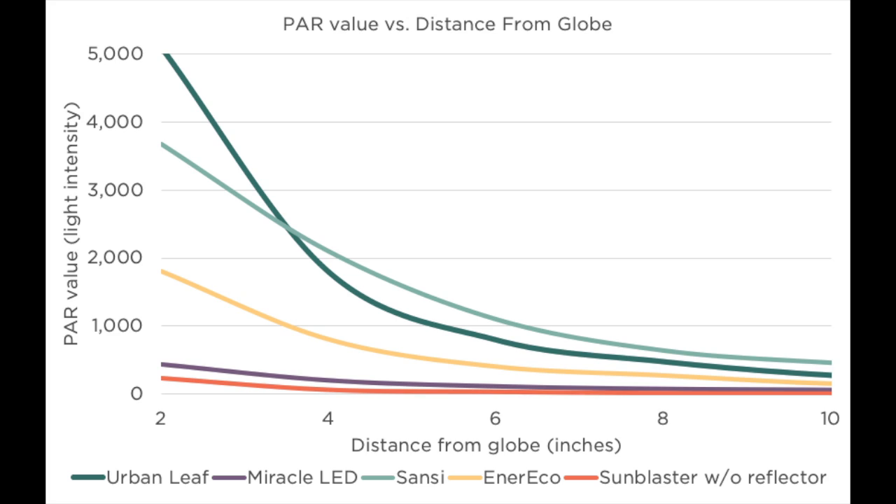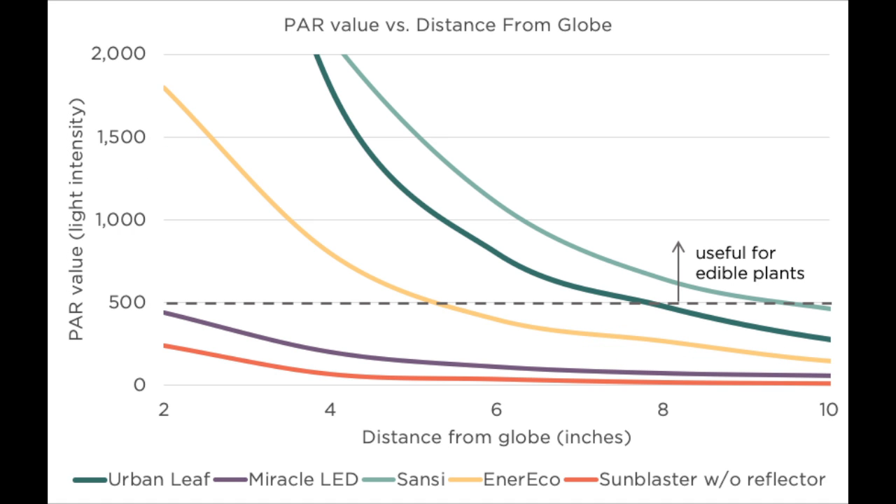Back to the PAR meter: we've actually gone and tested five of the top-selling grow lights on Amazon and looked at how their intensity drops off with distance, and we've summarized those results in a graph. Not only can you see how quickly light intensity falls with distance, but you can also see just how different their intensity is on an absolute basis — there's really a massive difference between the good and the bad globes here.